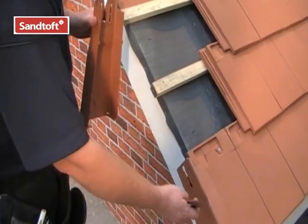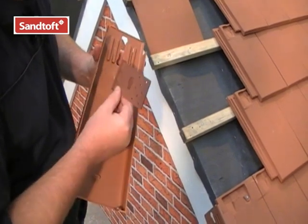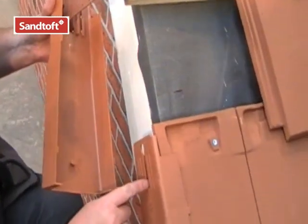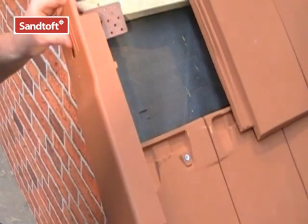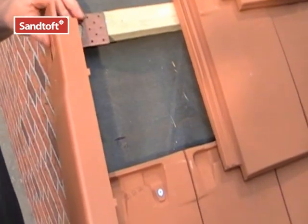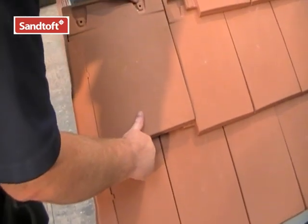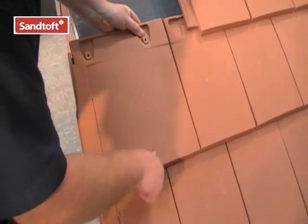Once the first verge unit is in position, the easiest way to fit the verge unit is to slide the batten bracket into the slot. The peg locates into the keyhole slot like so. The unit adjusts up and down along the length of the keyhole. Simply fix the batten bracket into place, then place the tile into position and secure it according to the fixing spec.